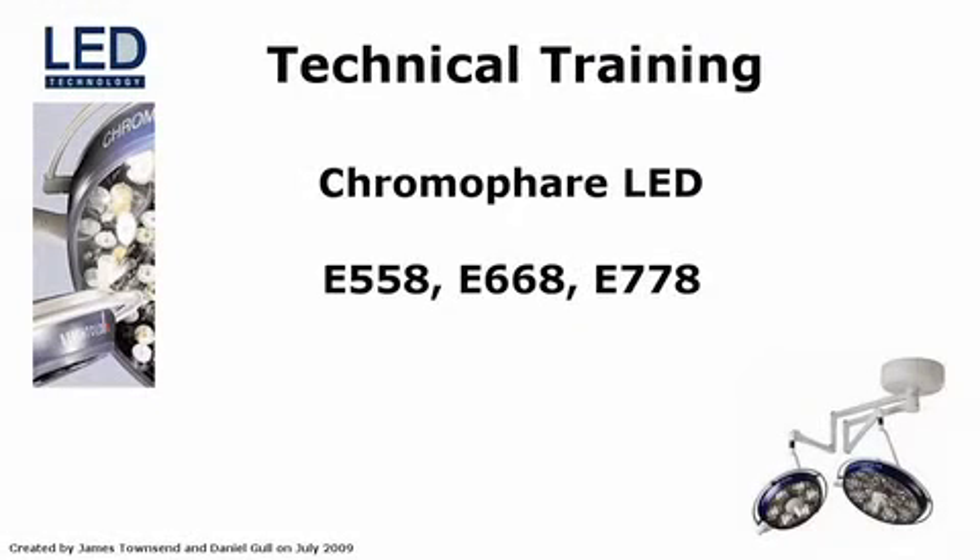Welcome to this technical training presentation for the Berktold ChromaFair LED product line: the E558, E668, and E778. This presentation is designed to guide you through the process of replacing LED modules and the central distribution board, if necessary. Additional product and service information can be found in the technical documentation provided with the ChromaFair LED lighting system.